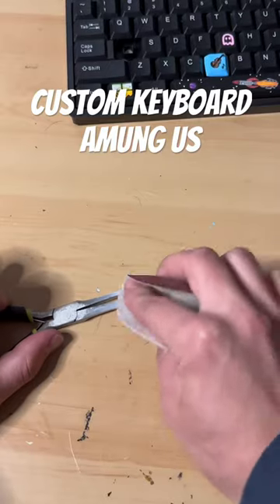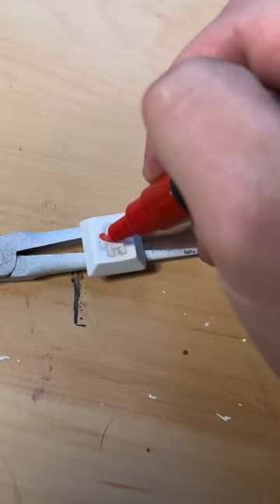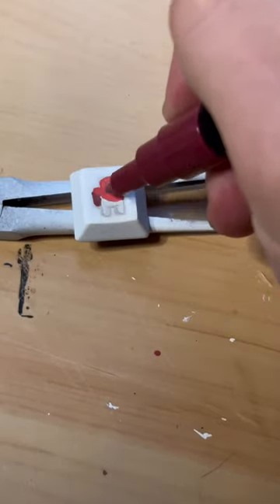Letter A for Among Us, let's do it — sand it, paint it, sketch it, now we're good to go. Today we're using Posca pens like usual, start out with our red, the next color we're using is red wine.